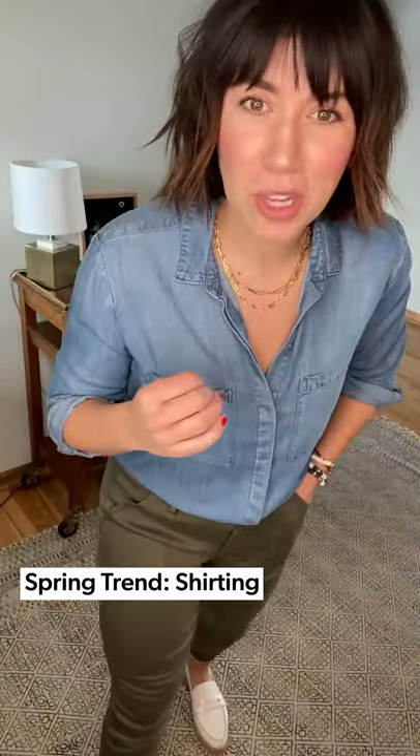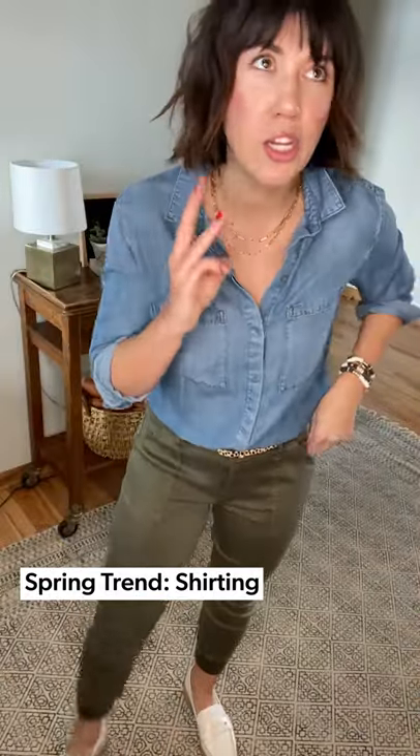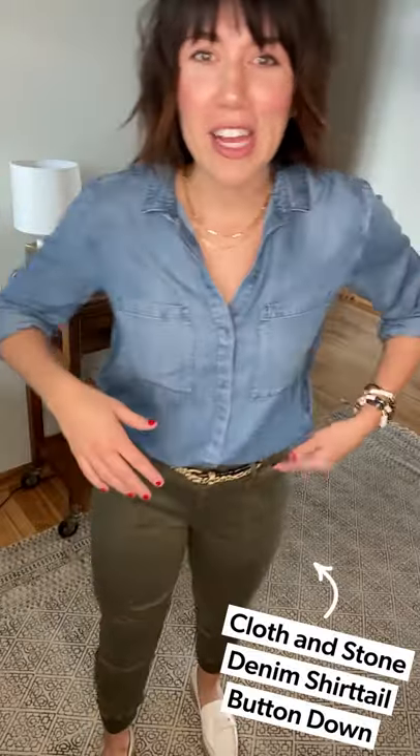Hi guys, in a new location today — back in my entryway. I'm home with littles, so if a partner in crime pops in, that is why. I'm really excited to talk to you guys about shirting — this is a big trend for spring. I'm going to show you three, maybe four ways I'm wearing it, literally keeping the same shirt on, starting with a work look.